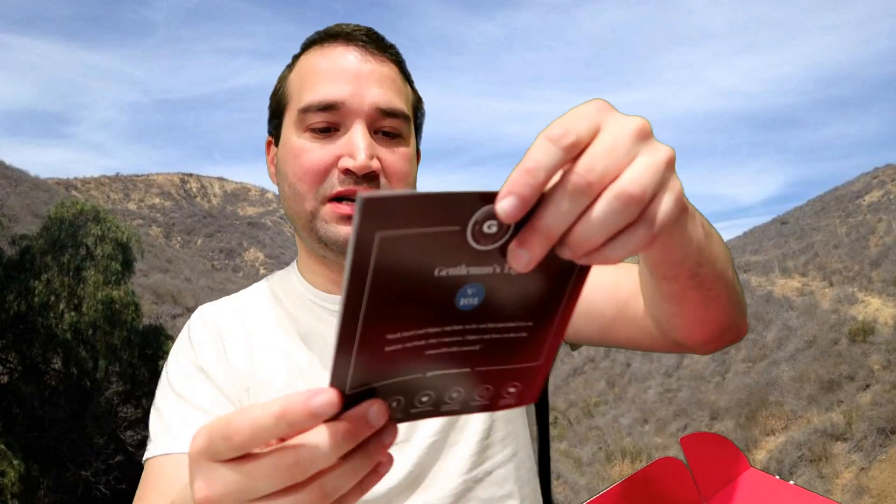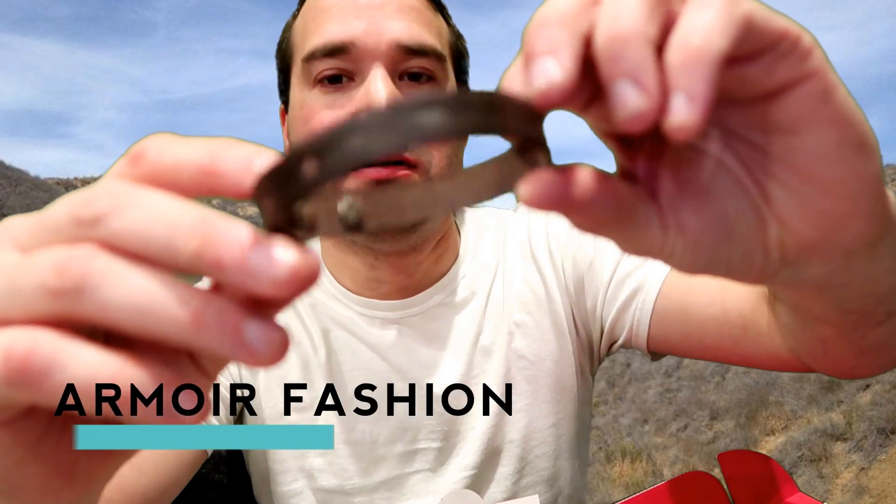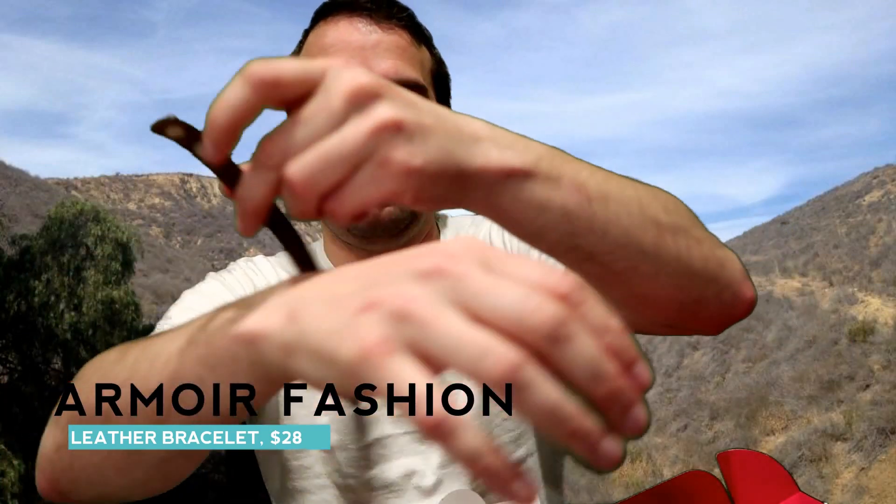So here we have the card — it's going to tell me everything that's in it this month. The first thing we have is a bracelet. It actually fits me, which is a surprise. Usually things are too small, but that's kind of cool. It's a stylish leather bracelet — it's different.